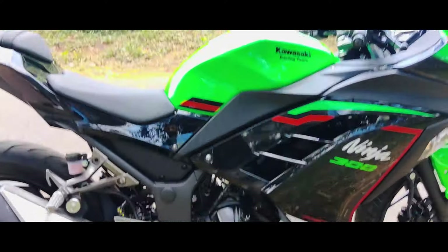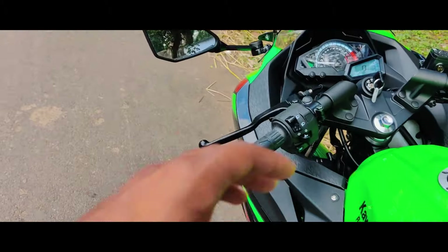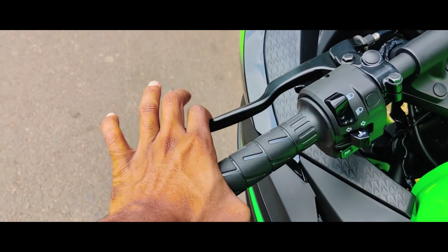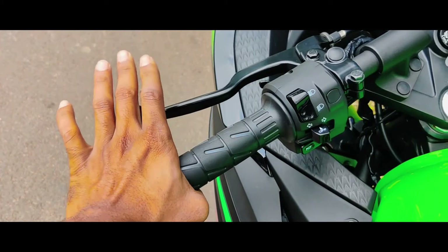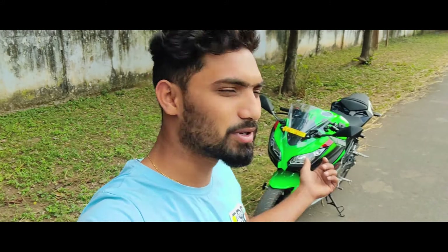Now we have to talk about the clutch. We are using the assist and slipper clutch. At high speed, when we need to downshift, we can operate it with a single finger.